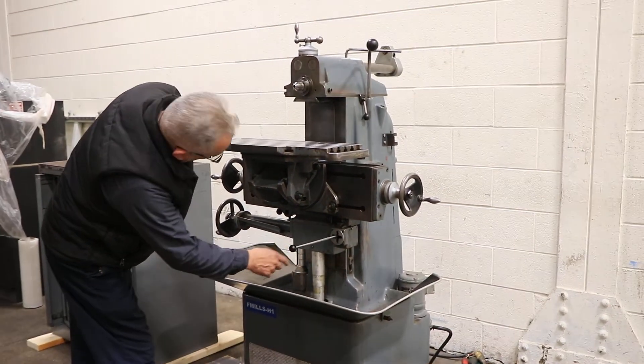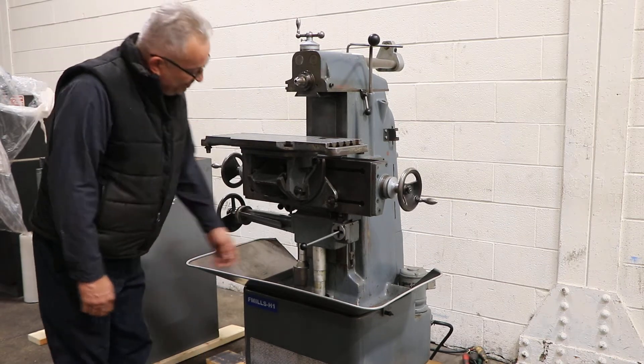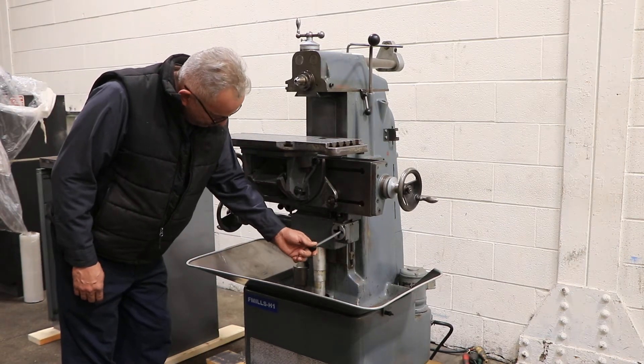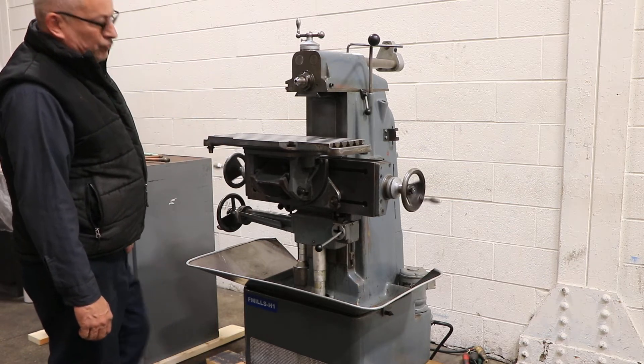We also have cross feed and a longitudinal feed of the table. It's feeding, and rapid. Feeding the other direction, and rapid.